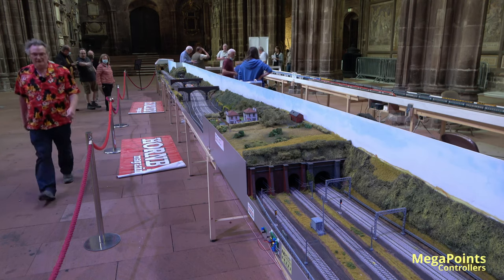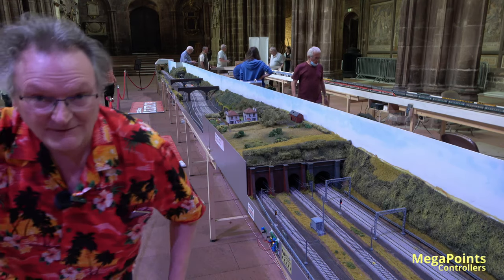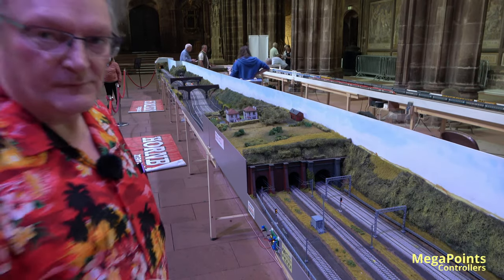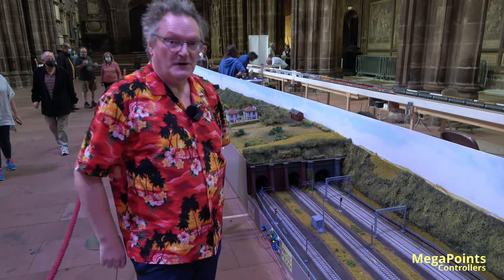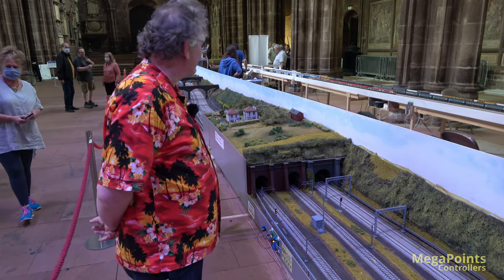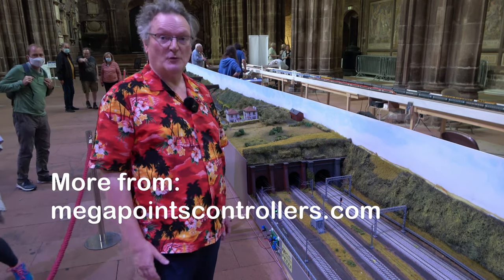So we've done one line, and would you believe they're actually wiring up the other tracks at the moment. I hope that was useful — day two at Chester Cathedral. It will be interesting to see how it all works tomorrow when it opens for the public. Thanks for watching, see you again.